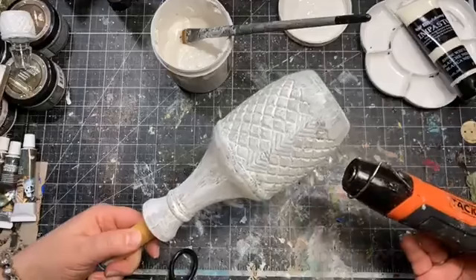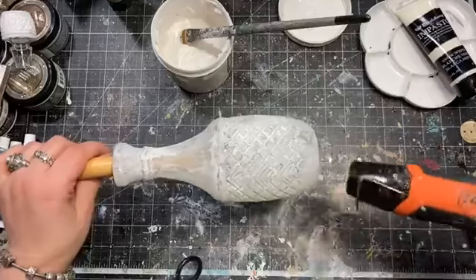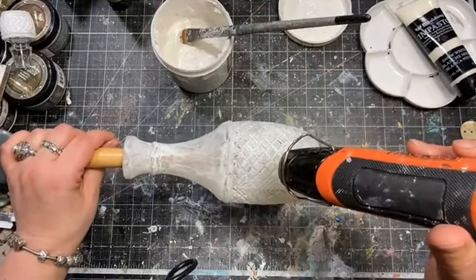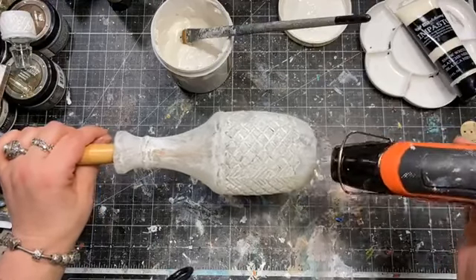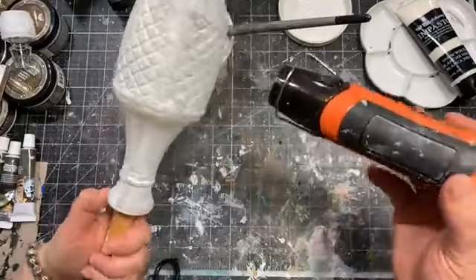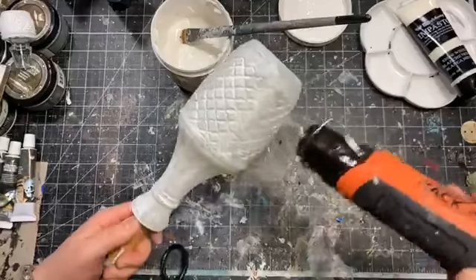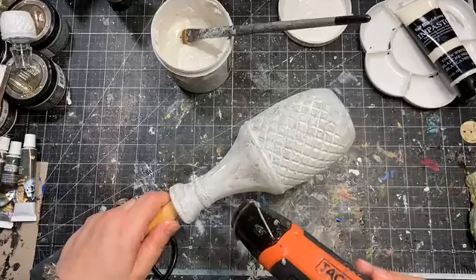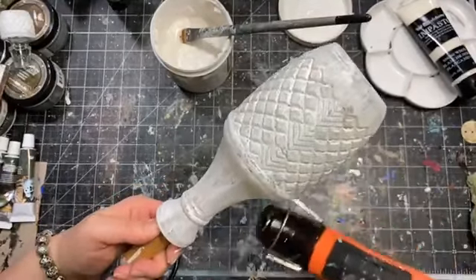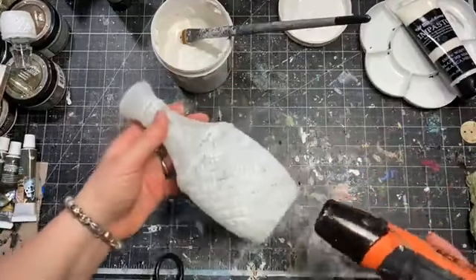Later on I bought some nicer ones — I bought some real crystal as well — so this one was planned to be used for decoration. Now I'm going to turn it into a still-usable but more art object than something you'd often use for serving food. I prepared some embellishments, I've got some glitter and some nice charms I want to put on the top of the bottle. Don't forget the top — use the heat gun to dry it as well.